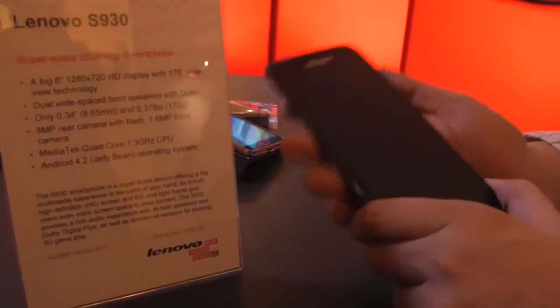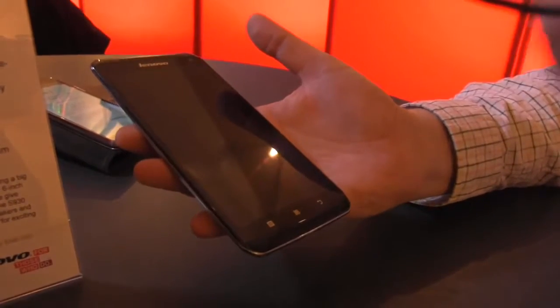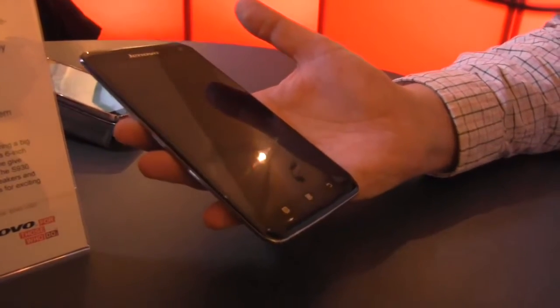What's interesting about this device is for a phablet of this size, it's quite light — only 170 grams. If you compare this, for example, to an HTC One Max, which is like 210 grams, this is like 20-25 percent heavier.